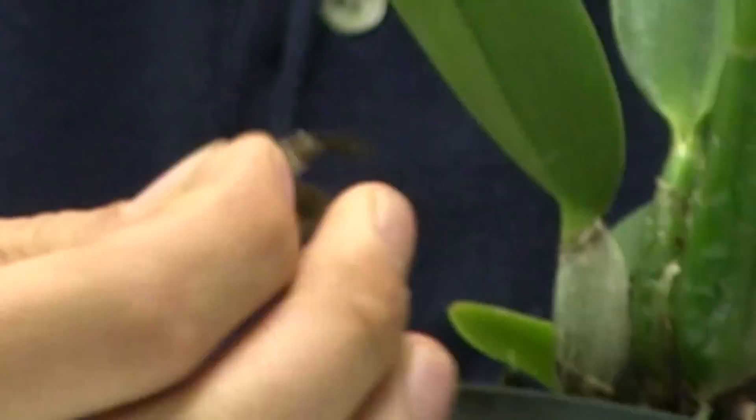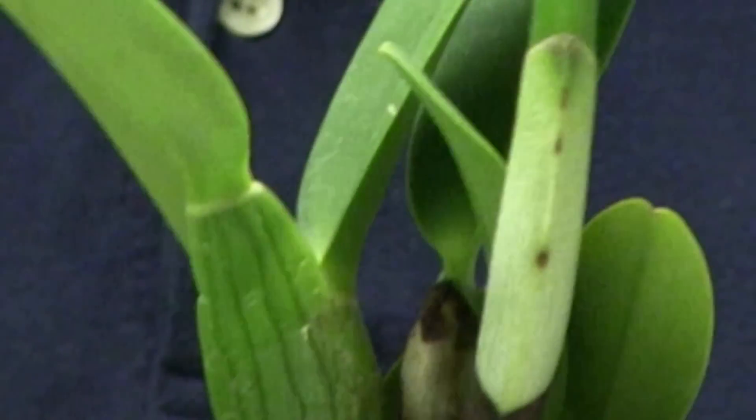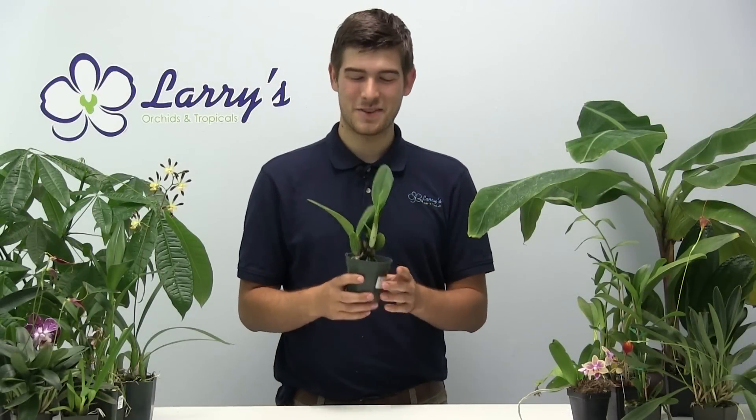It will also happen on some of your older stuff. Simply take it and clean it up — you can do that to all of these — and that way you have a nice green pseudobulb that people will not mistake as an unhealthy plant, but instead know that it's a very healthy plant. And there you go, it is that simple to clean up your Cattleya orchids.